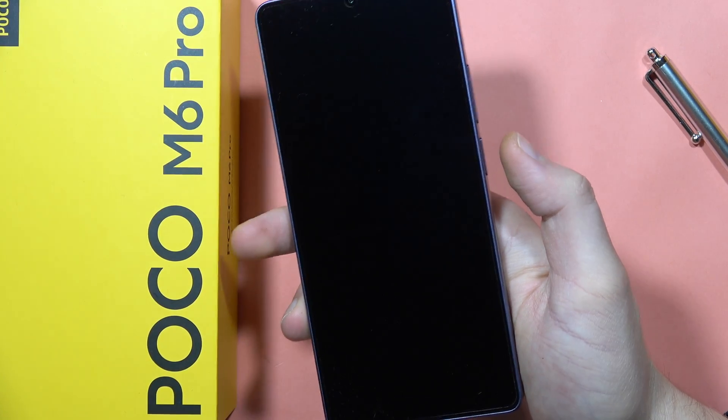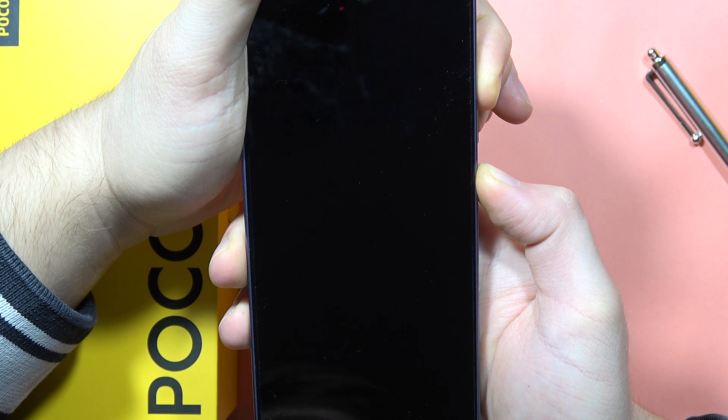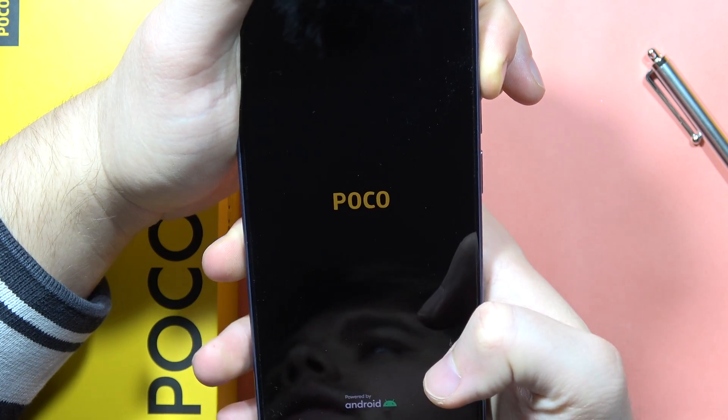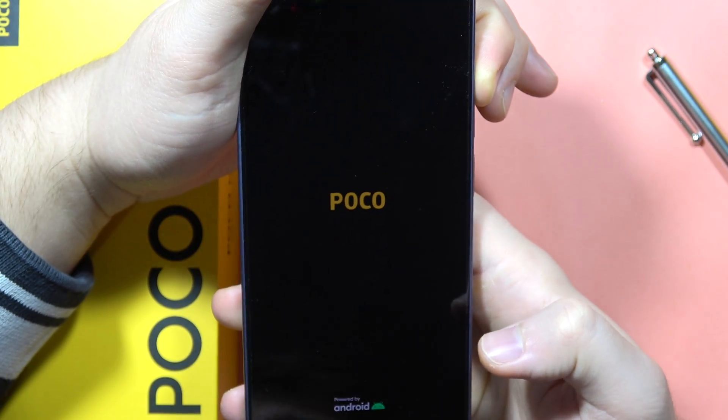Now we are going to use the two-button combination: the power button and the volume up button. Click and hold both buttons, and when the Poco logo pops on the screen, release the power button and only hold the volume up button. Keep holding the volume up button and watch the screen.